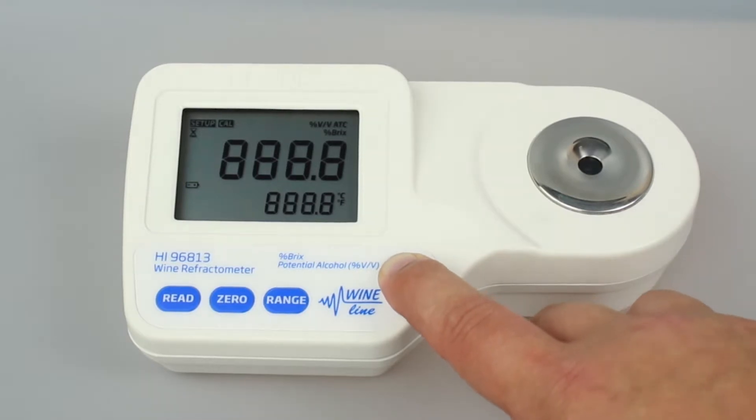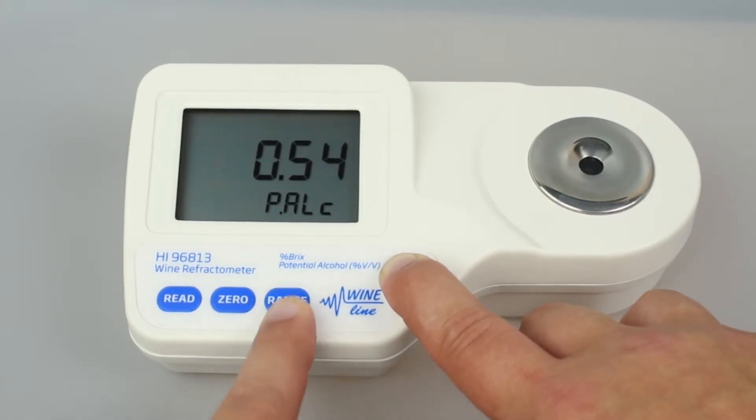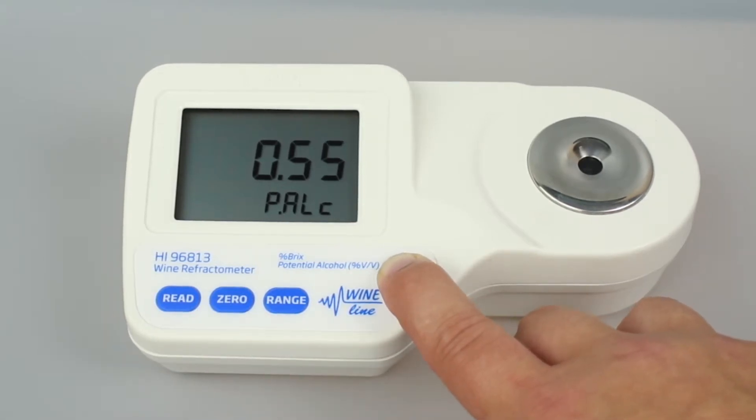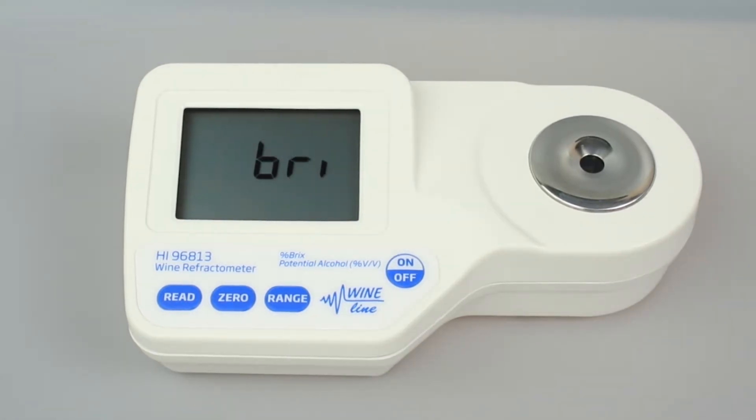To change the potential alcohol conversion factor, press and hold ON-OFF for 15 seconds until the screen flashes. Then while holding the ON-OFF button, press range, then 0 until the desired conversion factor is shown on the screen. 0.55 is a common conversion factor. Once you are done, release the ON-OFF button.